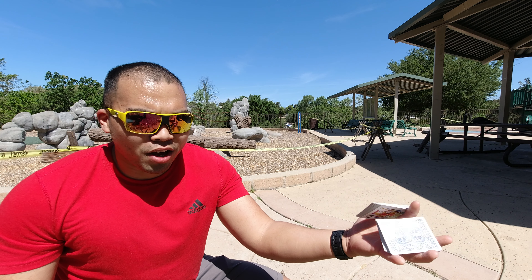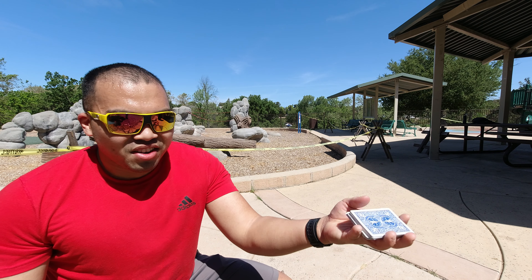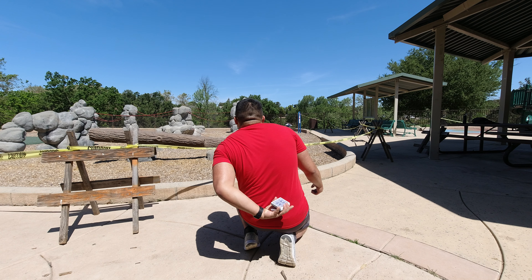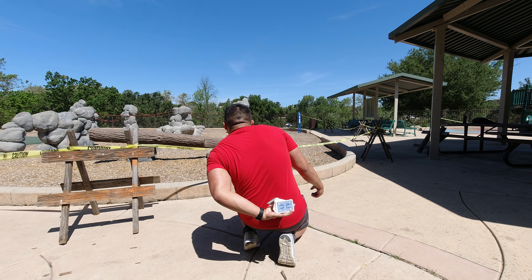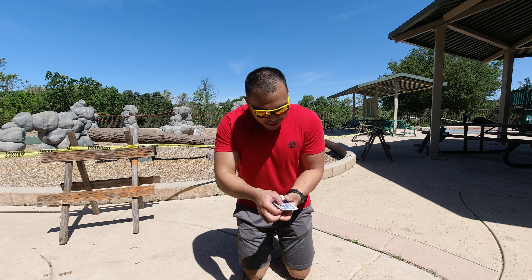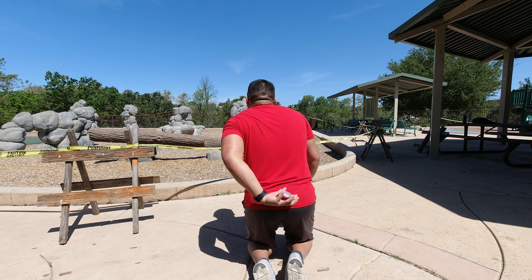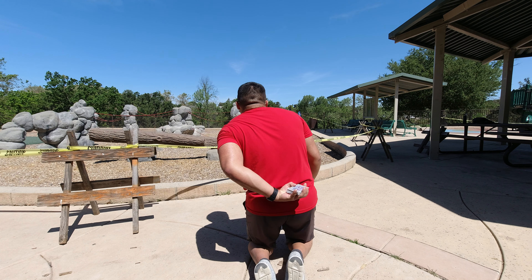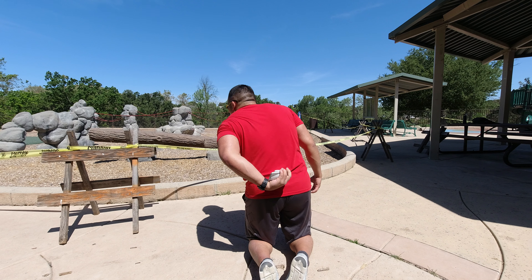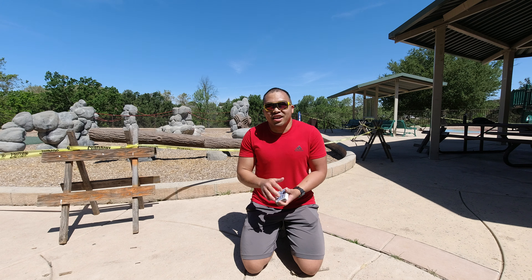I can even do it with a blindfold on. I can even show you here that I can do it behind my back — oh, I failed at that one. But I'll try again for you guys, one more time right here. There we go! It's difficult, not that flexible back there, but I got it.